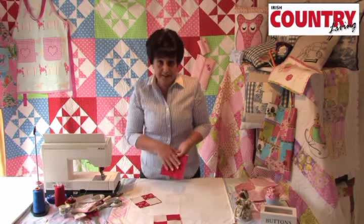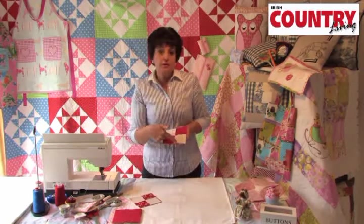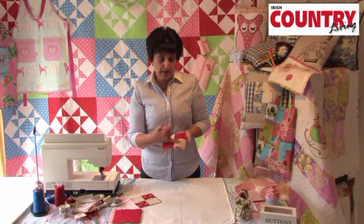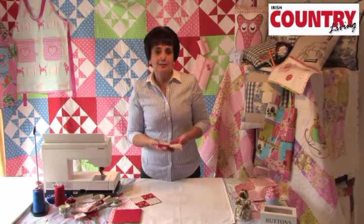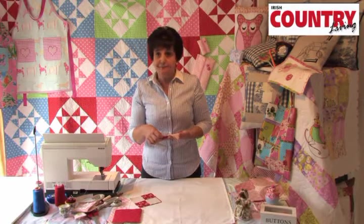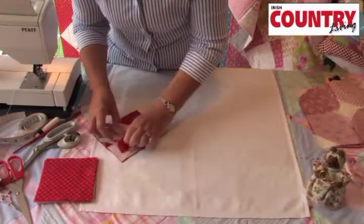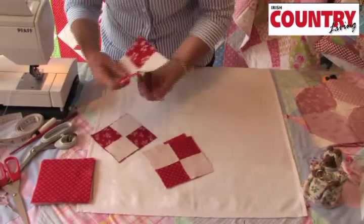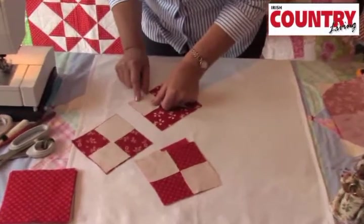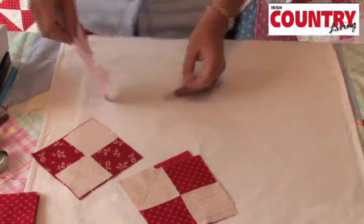For our quilt we're going to use 36 five-inch squares. We also need 2 smaller squares for each charm square, so we need 72 in total. I think they work out at 2.5 inches. All these measurements are in the Country Living magazine, so you can refer back to the magazine. So how to make up the quilt top — it's really easy. To make up one block, we take 2 of our small white squares and lay them down corner to corner on top of our red square, and we're going to sew corner to corner across the diagonal.